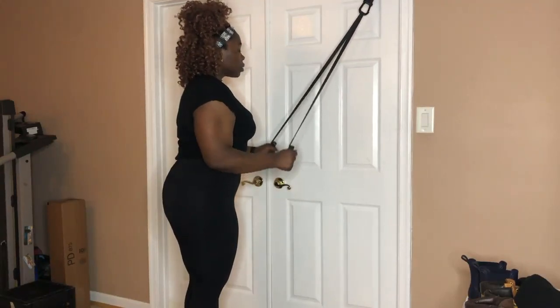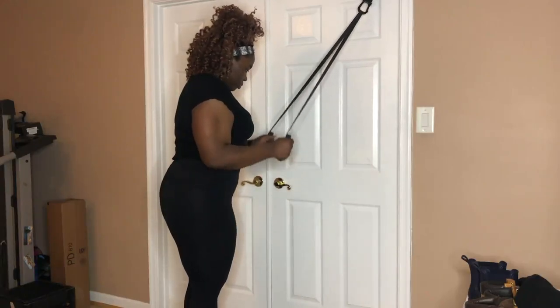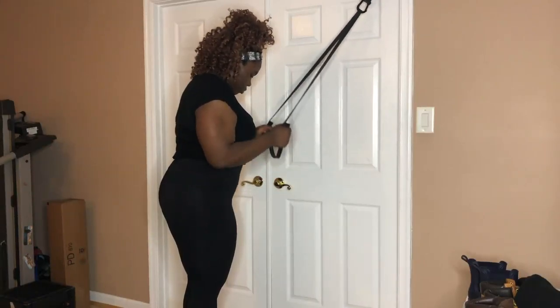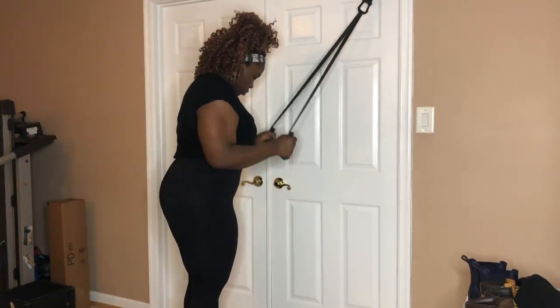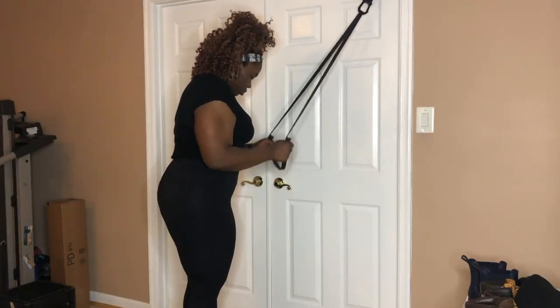You're just going to repeat this for the number of sets and reps listed down below. I hope you all enjoyed this workout — I have many more for you. Stay safe out there and stay fit. Don't forget to subscribe, don't forget to like, and come back for more.